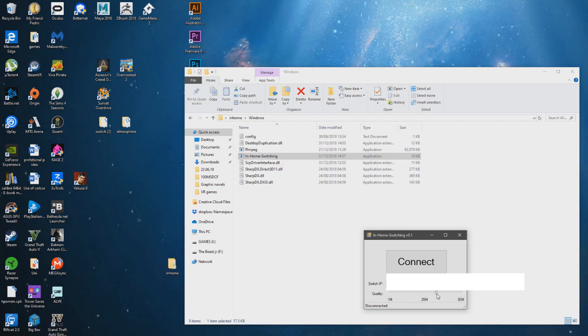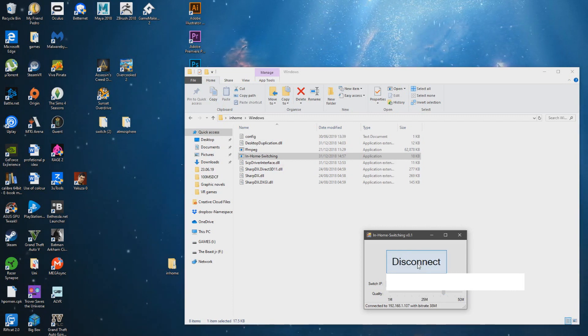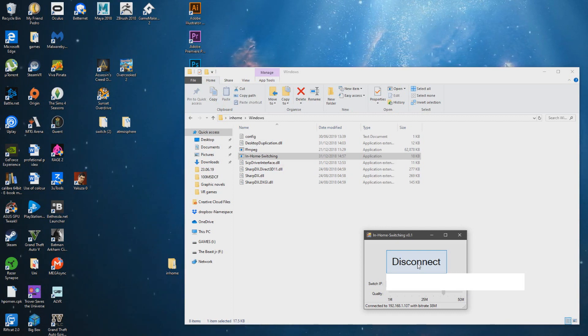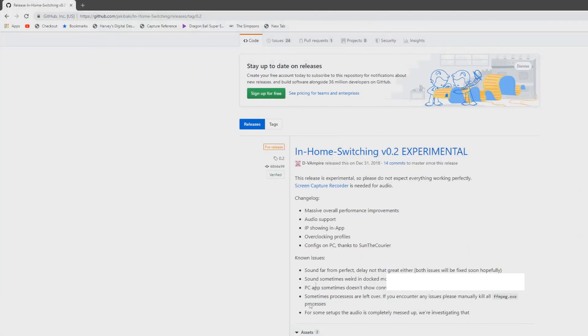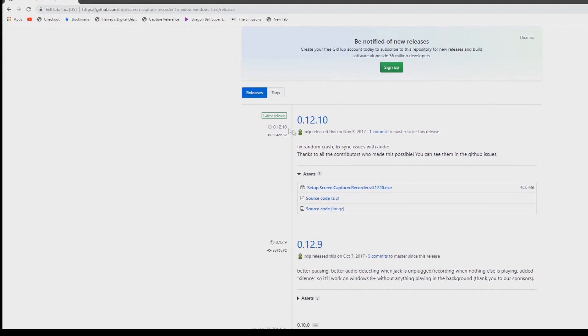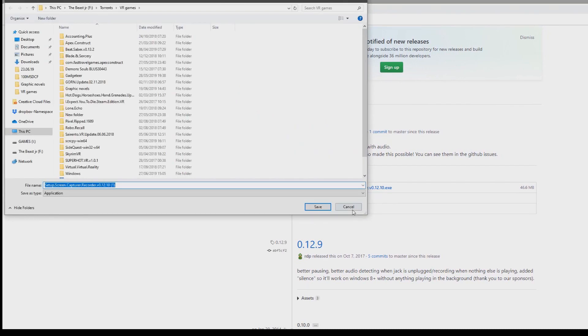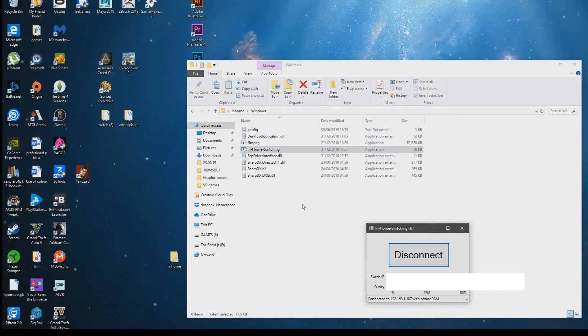You can choose the quality of the stream; if your internet is decent I'd normally set it somewhere around 25 to 50 megabits. Hit connect. If yours doesn't work — which it probably won't if you've been following along — come back to the in-home switching app and it tells you that you need Screen Capture Recorder. Click on Screen Capture Recorder — I'll put a link in the description — click the EXE to download it, then simply install Screen Capture Recorder. Once you've installed that, exit the app and it'll simply start streaming straight to your computer.